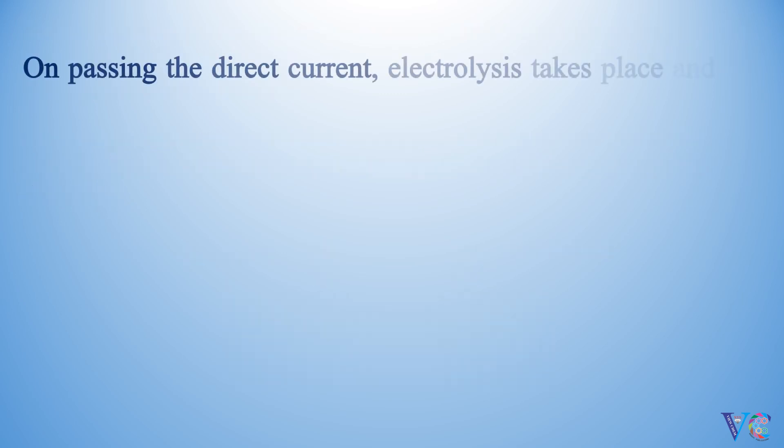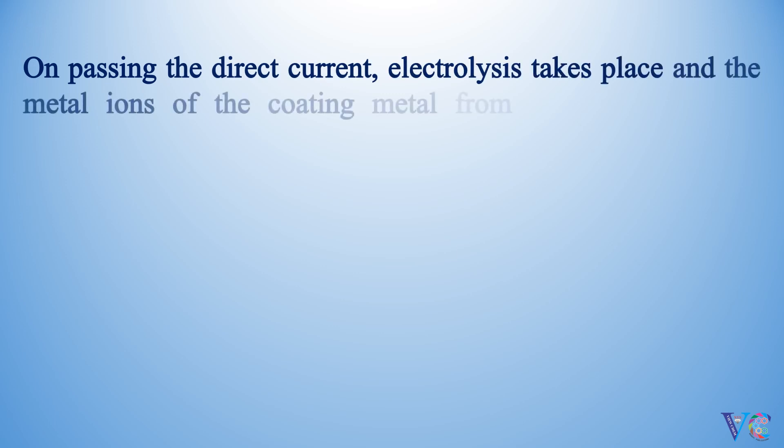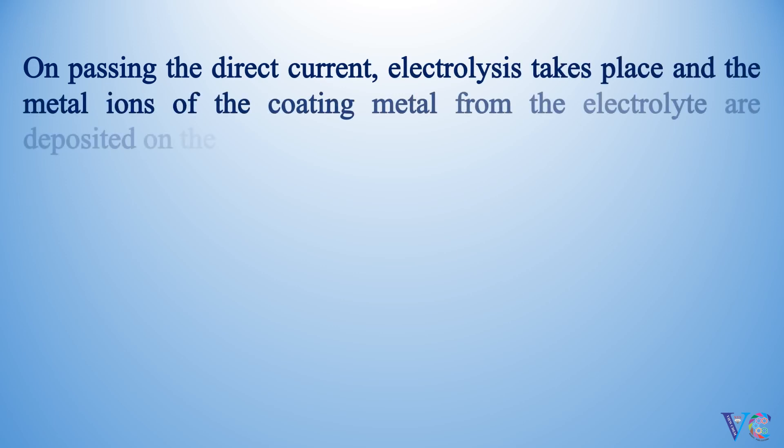On passing the direct current, electrolysis takes place, and the metal ions of the coating metal from the electrolyte are deposited on the base metal — the cathode.